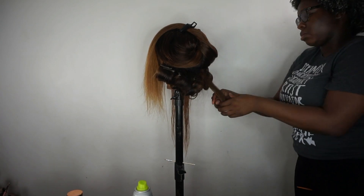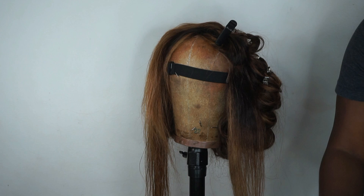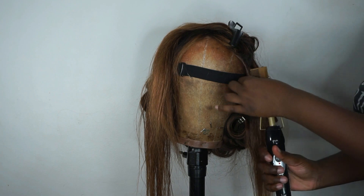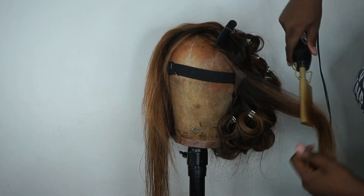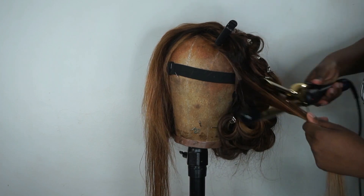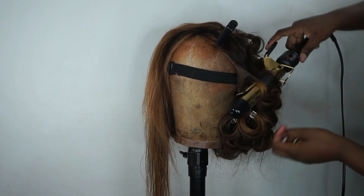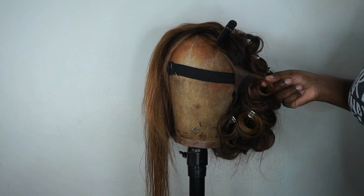Now I'll show you how I do the frontal. I'm applying the wax stick to the roots of the frontal as well as the hairline, then using my hot comb to press it in. This helps get that very sleek, flat-laid look. I hot comb that through, then take my curling iron to style that section and pin it up. I do this all the way up through the top of the frontal — that's how you get that very sleek look.